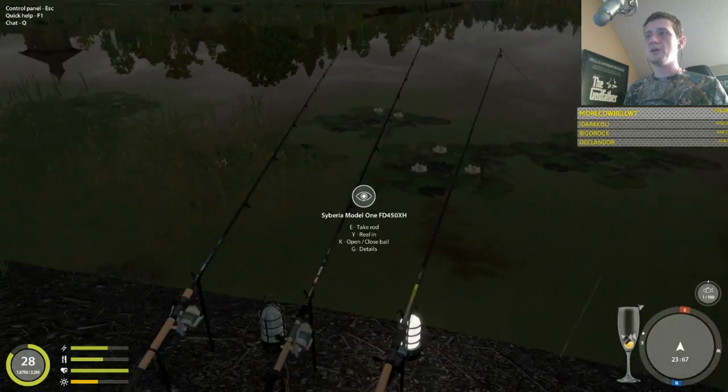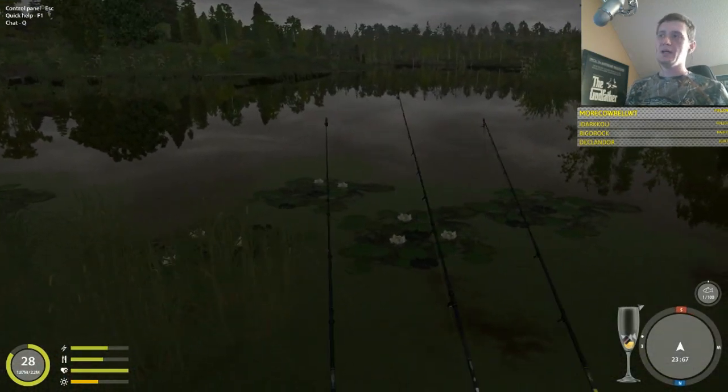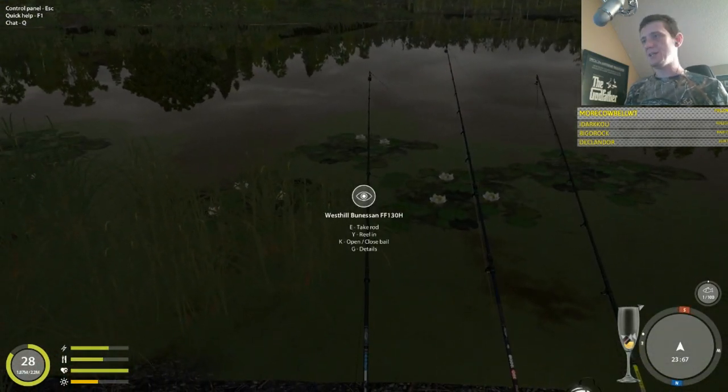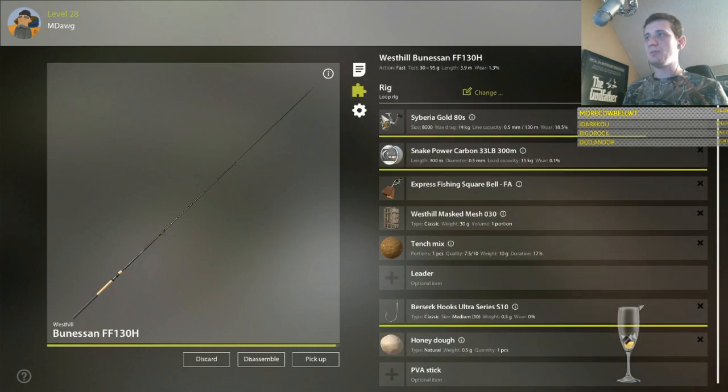For gear we're using three different poles — all pretty advanced feeders — though it's not super important. We are using tench ground bait and loop rigs; size 10 hooks seems to be about right. This one's got fluorocarbon line on it, but with tench it doesn't seem to be that important to use fluorocarbon — mono is working just as well, even without a leader.